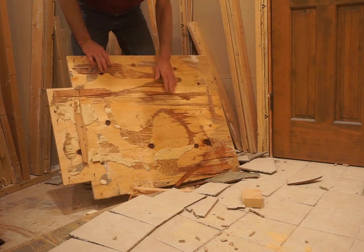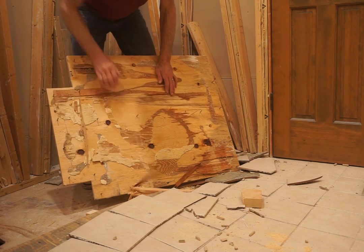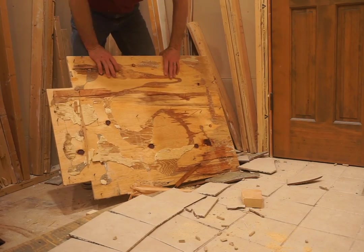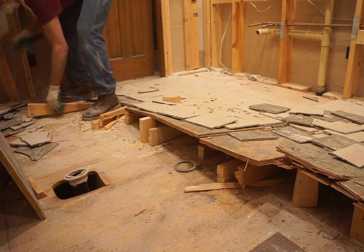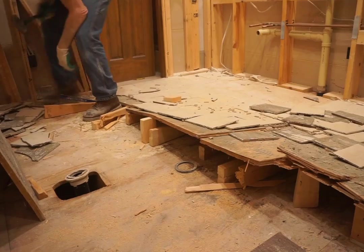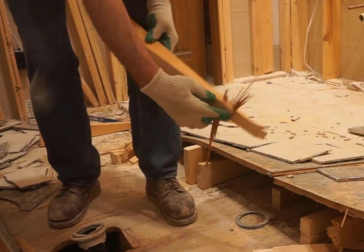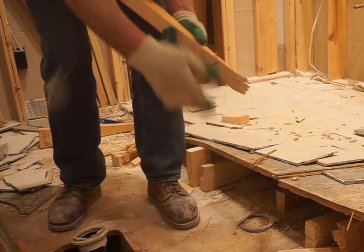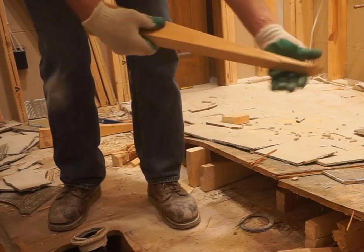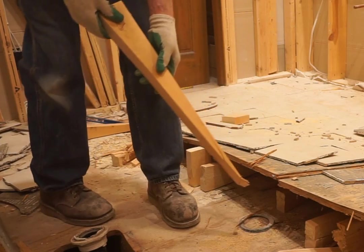That piece was glued and screwed quite well, but driving wedges was successful in getting the two layers of plywood to separate. There's an interesting view of how those wedges dug into the subfloor and chewed away some of the veneer — it gives an idea of how much force is applied with these wedges.